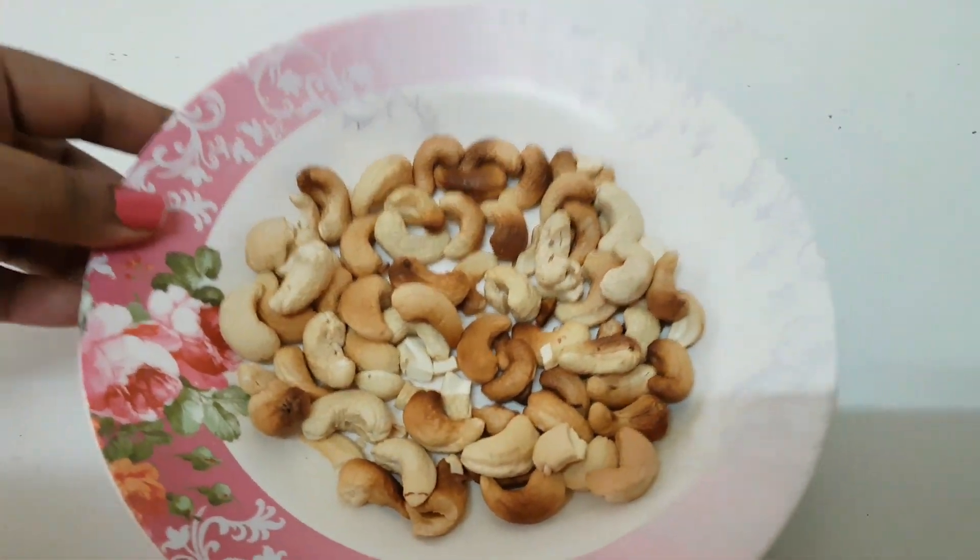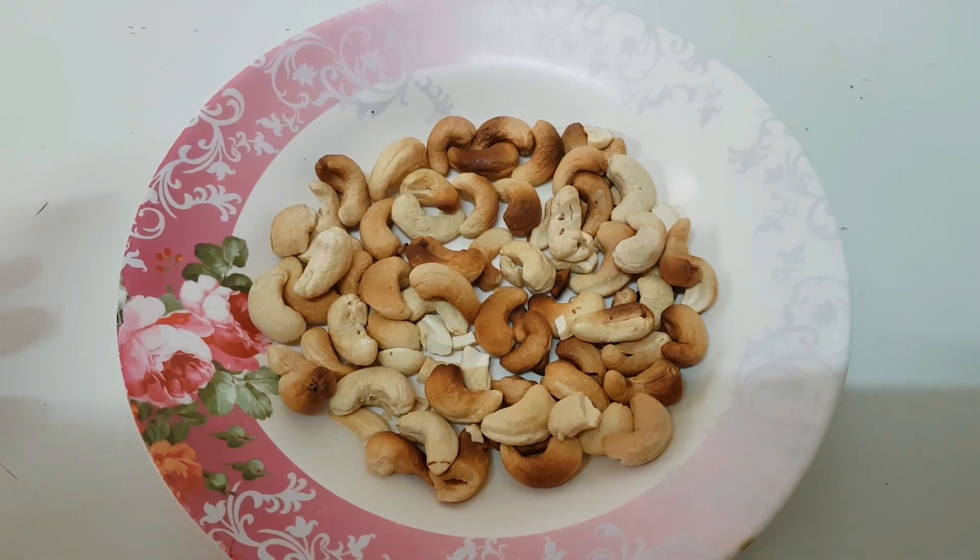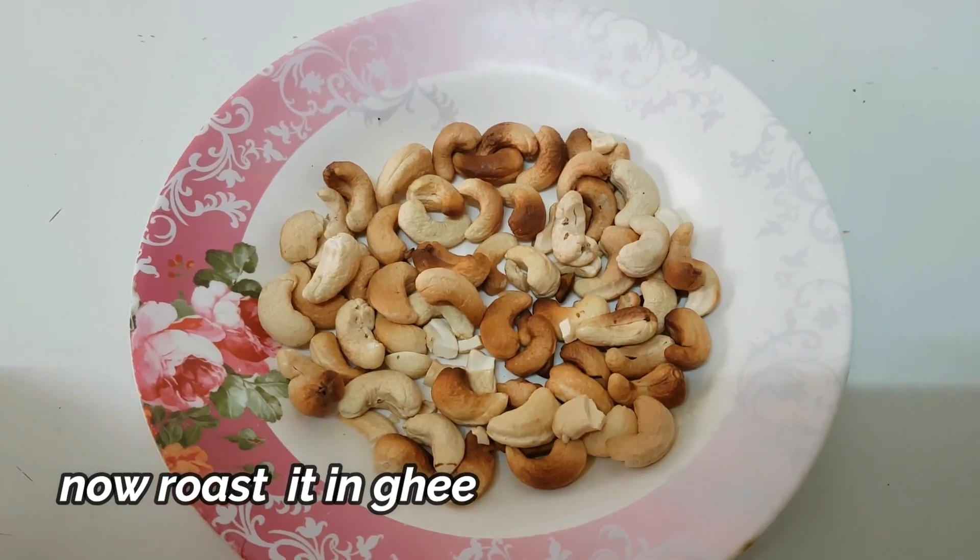You can eat the kaju as is, or you can also eat it with ghee. Let's show you how the ghee-roasted version is made.